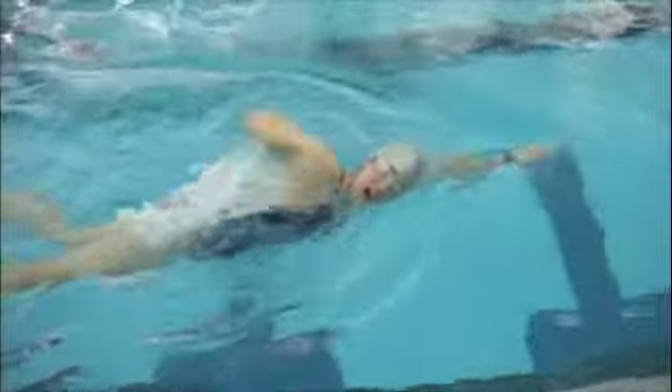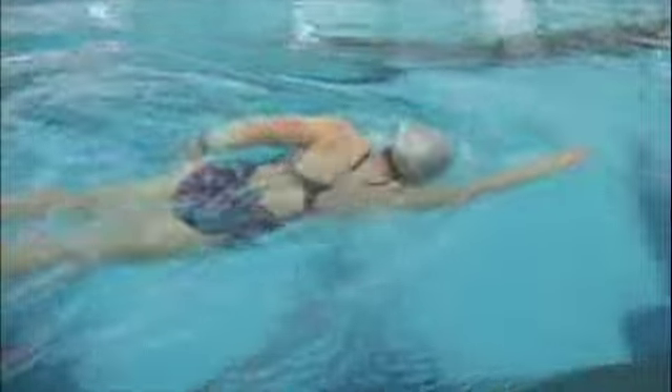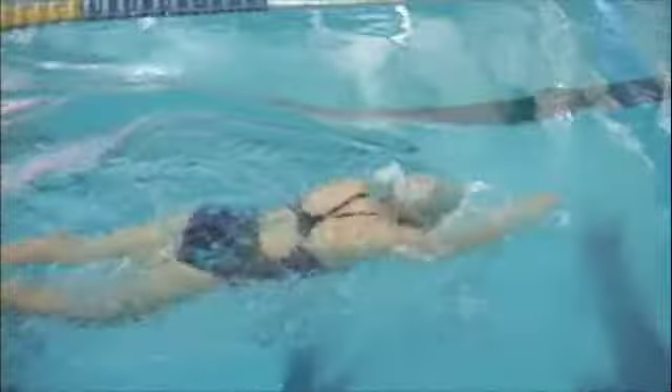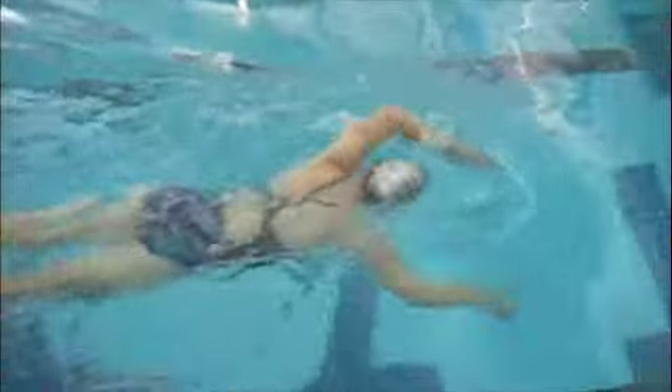If you recall from our lesson, the main fix for you is working on the catch angle — I'll talk about that on the underwater portion. More or less what I would call the elbow slip: you're not getting your hand and forearm vertical, and you're not maximizing your surface area for pulling yourself forward.